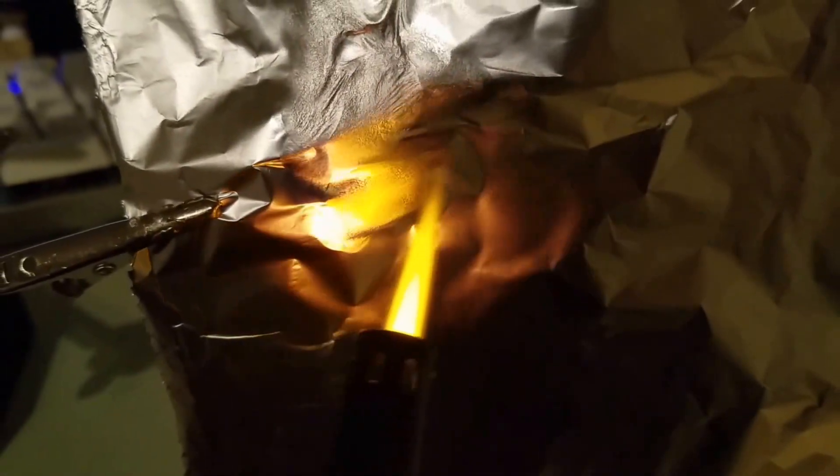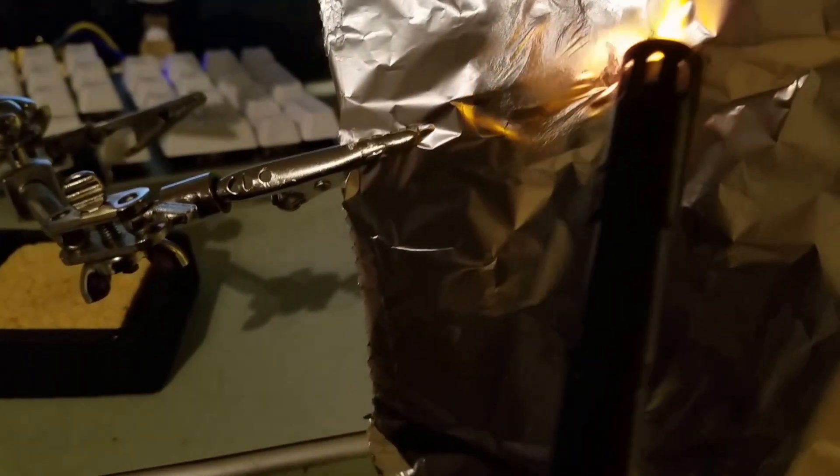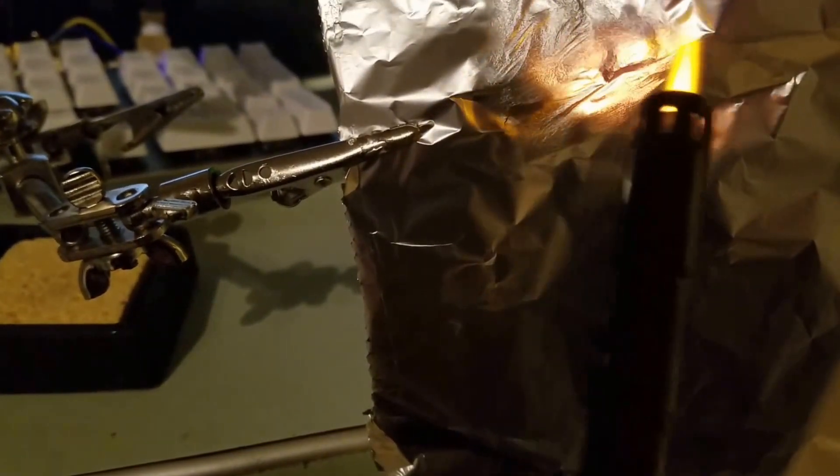Basically, what I think happens is when you heat the aluminum it changes the structure of the aluminum. It has metallic bonds, but when you heat it I believe it changes that to something else — it might crystallize. I don't think it crystallizes.